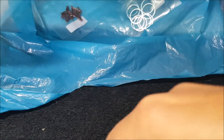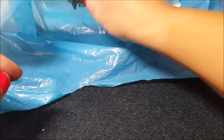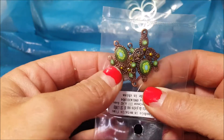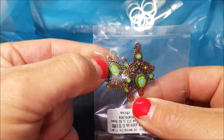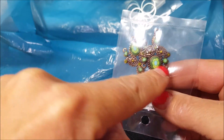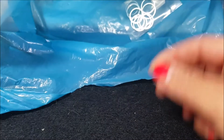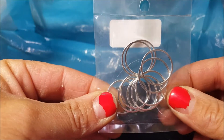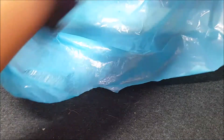Nelle orecchie color argento, mi è rimasta fuori una pietra, vabbè la metterò in ordine dopo. Poi ho preso questi qua perché calcolavo di agganciarci una monachella di quelle semplici color rame e farci qualcosa con le perline sotto, con questi disegni in verde. Poi ho preso questi anellini qua perché vorrei inventarmi qualcosa.